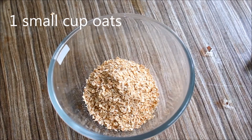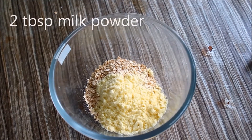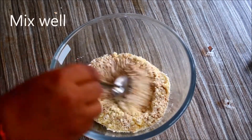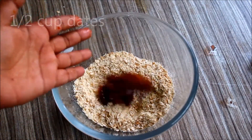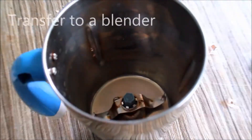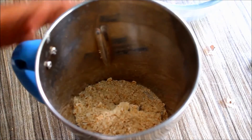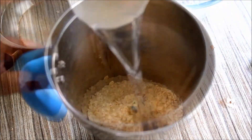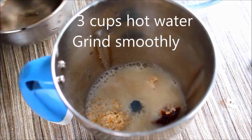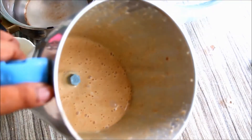I am going to mix a small cup of oats. I am going to make a date. I am going to make 3 cups of oats. I am going to make a smoothie.